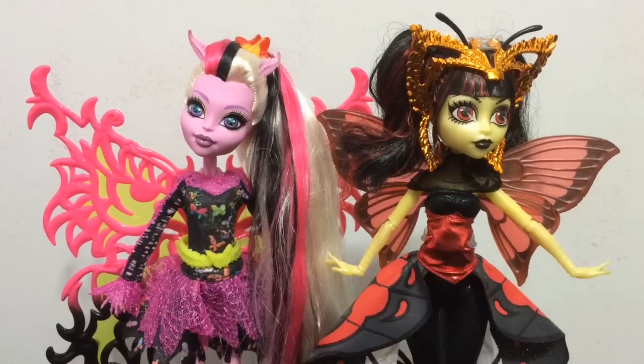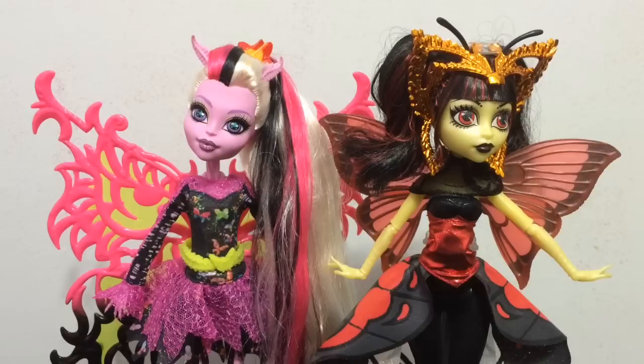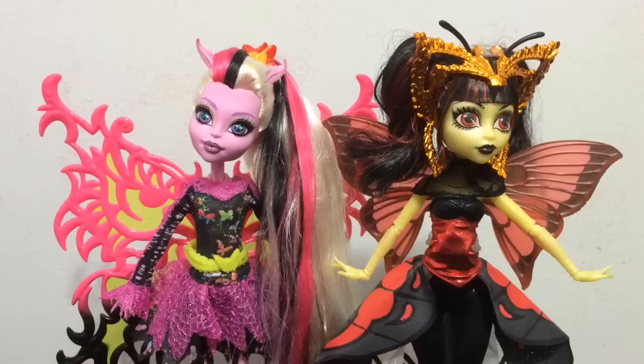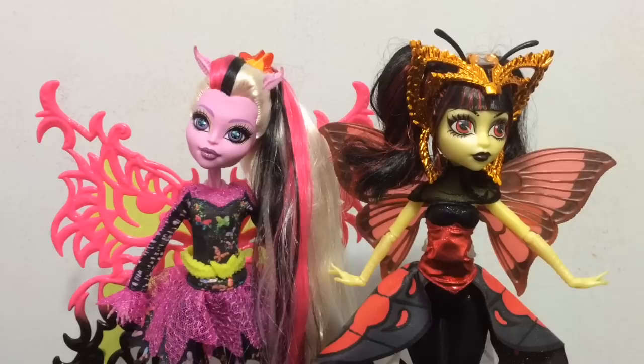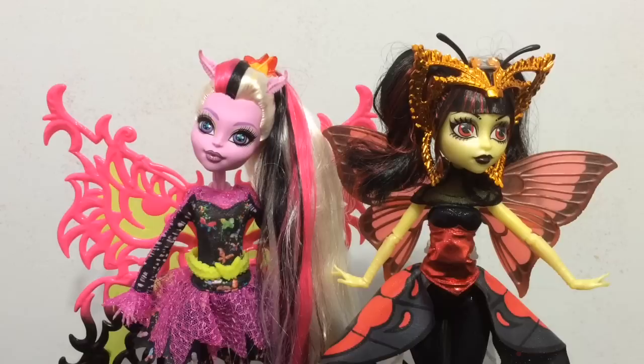Hey everybody, it's Blue Ducky, and today in this doll comparison I wanted to compare Bonita Femur and Luna Mothuse from the Monster High line. Since they are both moth-based characters — Bonita being a hybrid of a skeleton and a moth, and Luna of course being the daughter of the Mothman — I just wanted to see how they are similar and different in their own ways.